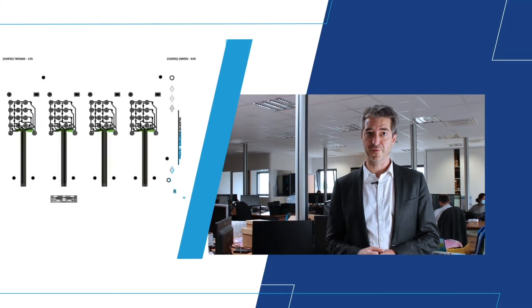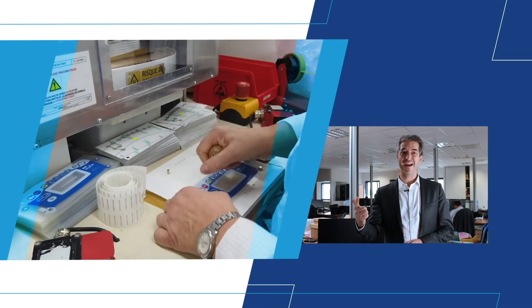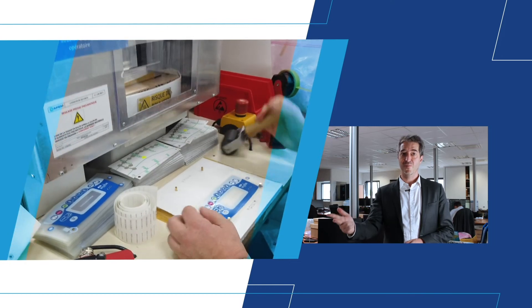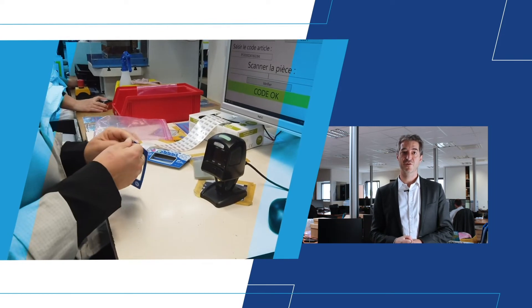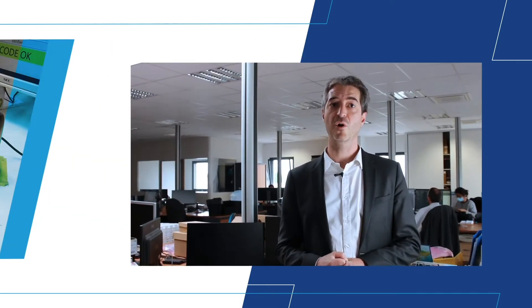For over three decades, our customers have asked for custom membrane keypad solutions. To deliver this, we have mastered three design rules: layout, quality and surface of the adhesive material thickness, plus special protection on the top material to resist chemicals or UV light, or to kill microbes.